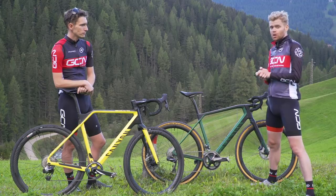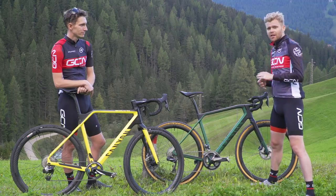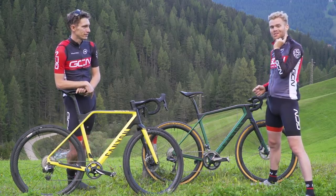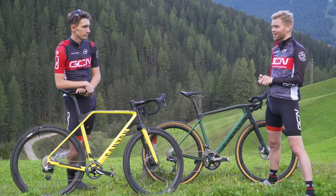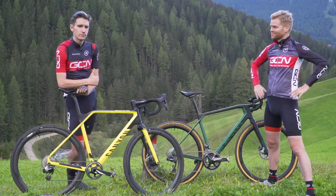For more epic off-road content with mad skills, check out Si's mountain bike versus gravel bike adventure video in Iceland. Please give this one a thumbs up if you've enjoyed it.